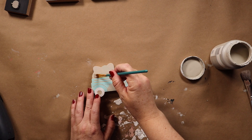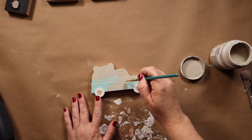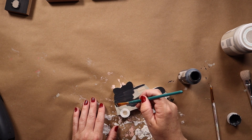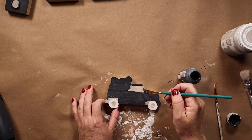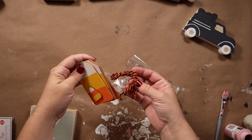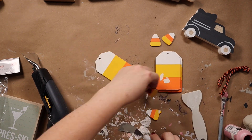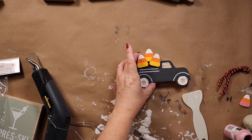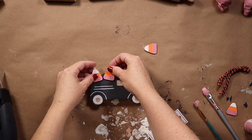This I got from the Target Dollar Spot back at Easter time and didn't end up doing anything with it, but I loved the shape of it. At first I went over it with Mineral, but then I decided to paint it black to fit the gold and black theme. These were a dollar from the dollar section at Target, and I thought the little candy corns would be perfect to use on this truck instead of a traditional pumpkin. At first I painted the yellow parts of the candy corns with the Vintage Tea Rose, but then I decided I wanted them gold.